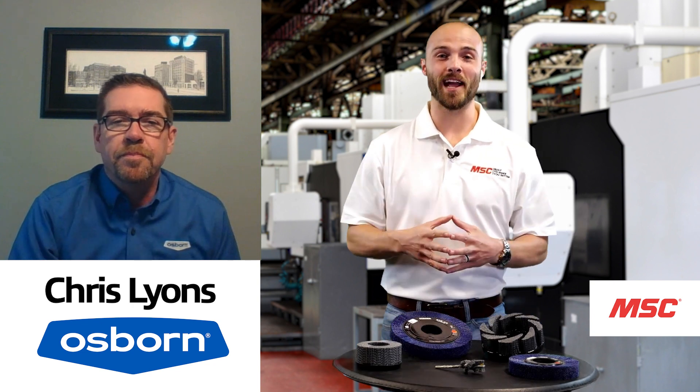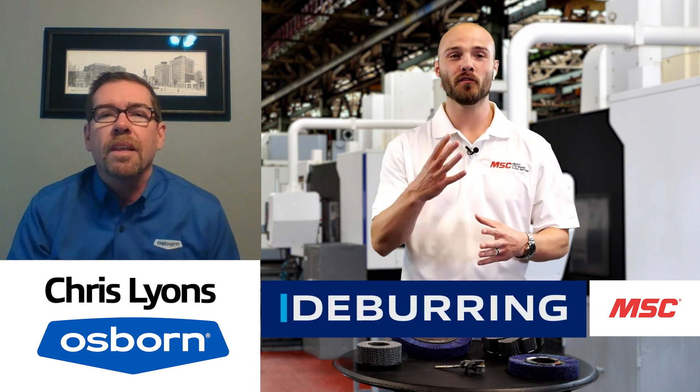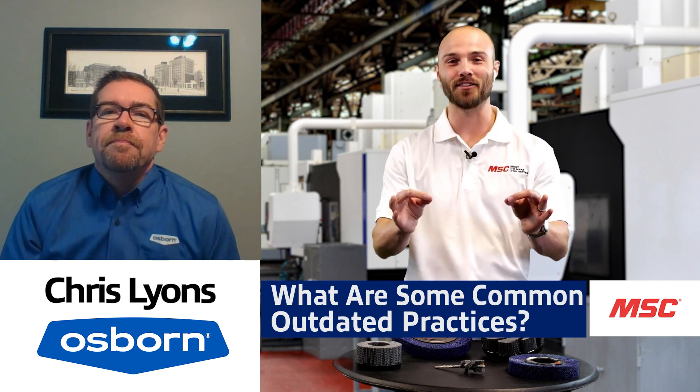When it comes to deburring applications, there is a right and a wrong way to do things. What are some current outdated or inefficient practices that you're seeing in the field?